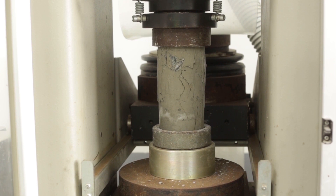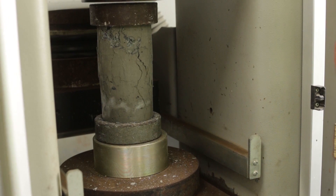And there you have it. This is how you do the compressive strength test to determine the load concrete can withstand.